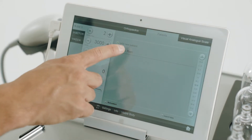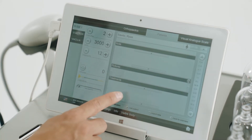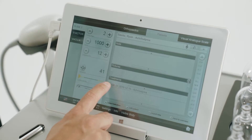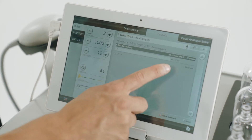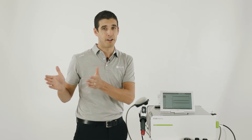The machine allows you to save patient data onto the tablet, including treatment notes and other information. The most important feature is that it actually saves the exact amount of dosage delivered to that patient during the treatment, and this can be replicated on the follow-up treatment.